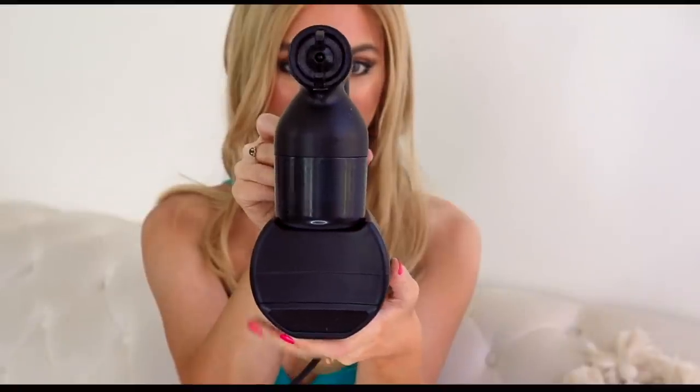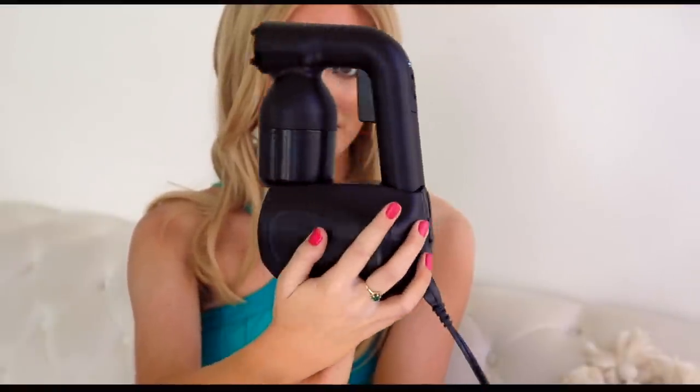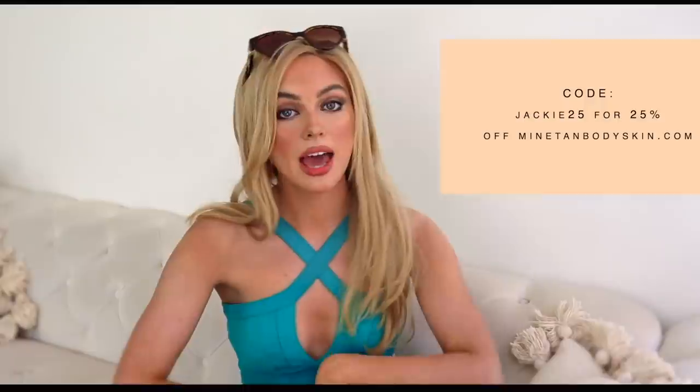I spray tanned myself — it was very easy, super light — and I spray tanned my boyfriend as well, it was a lot of fun. I didn't get any of those annoying streaks or anything, so I'm a big fan of this. If you want to check it out, there is a link down below in the description and you can use code Jackie25 for 25% off the site. But let's just get into the demo.